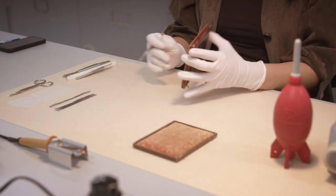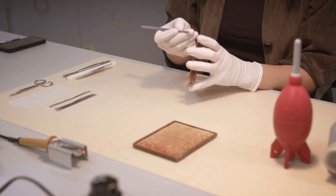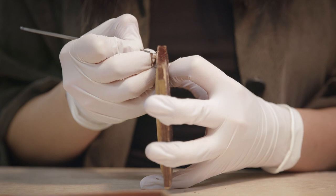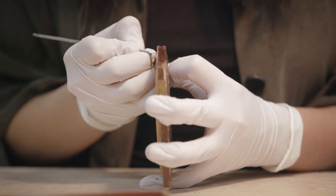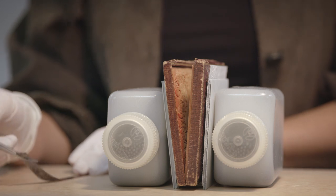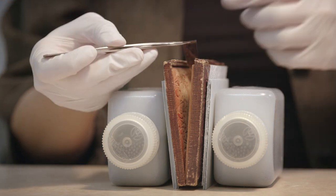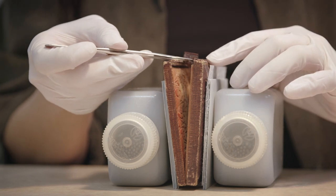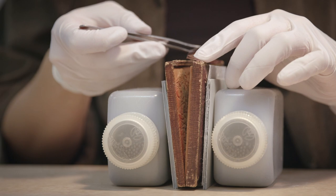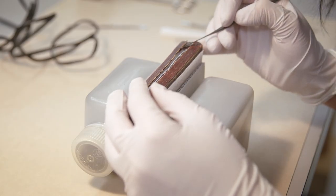On the case, the outer and inner hinges are mended using toned Japanese tissue inserted beneath the original leather and adhered with wheat starch paste. A scalpel is used to carefully lift the spine leather from the inner wooden structure, then the toned tissue is trimmed and inserted beneath the leather on both sides, adhered with wheat starch paste and allowed to dry.